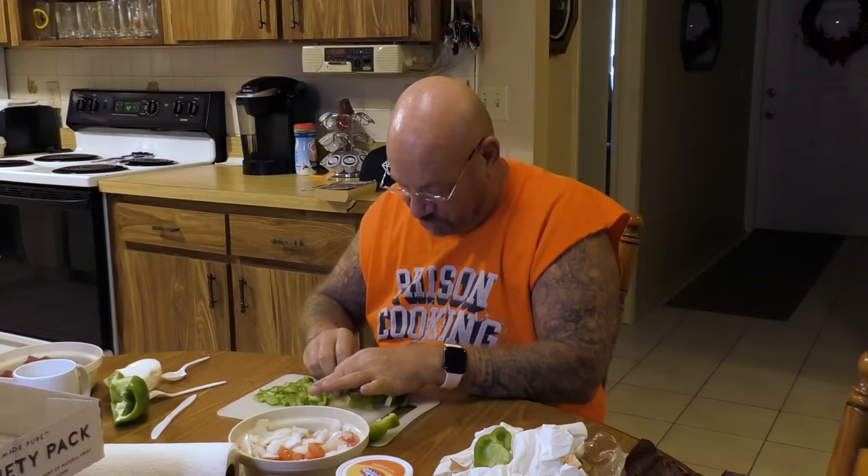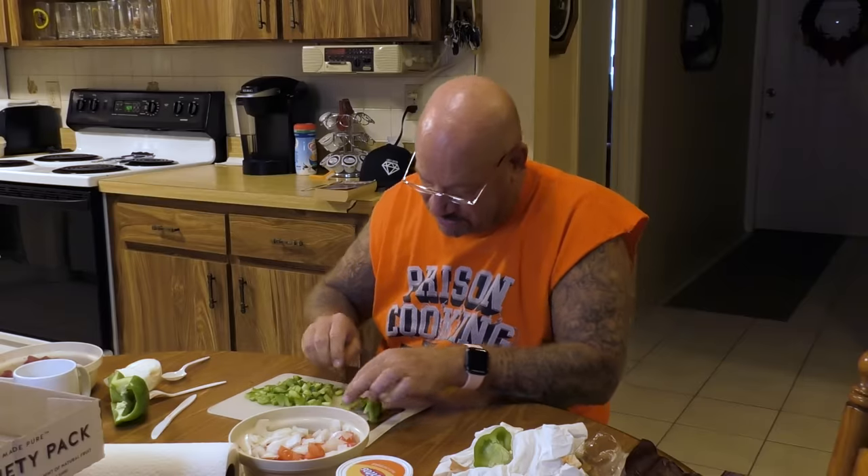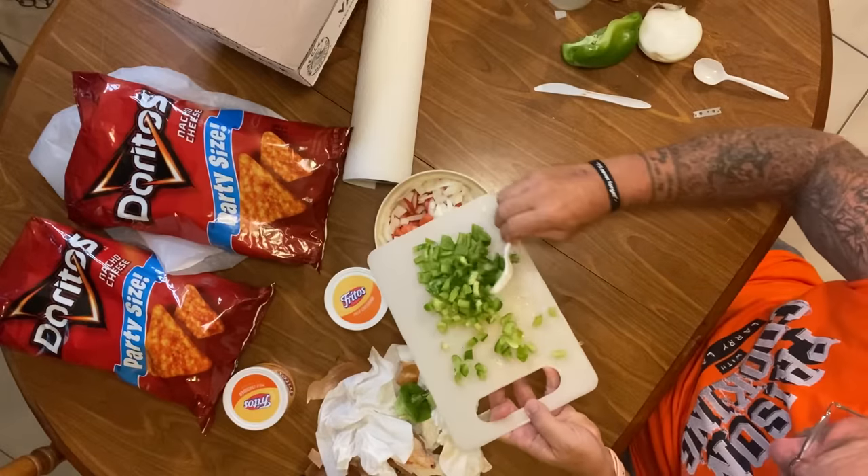Before you know it someone approaches you and says 'hey, get this to the yard and we'll be cool,' or 'you want to jump on our bus' — their group. It's about protection. I've seen young kids get sucked into the drug business and before long they're either stabbing someone or doing whatever they have to do to survive. If you're making bad choices, think about that.